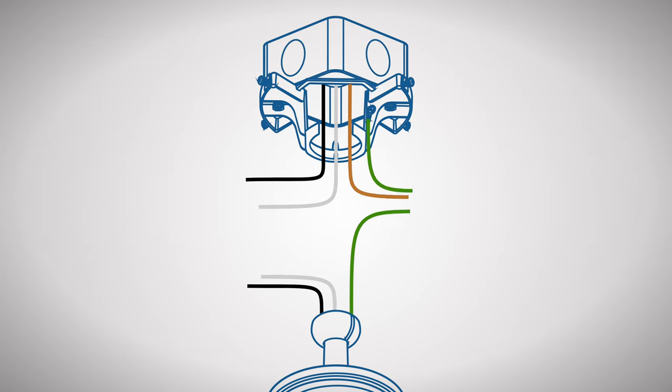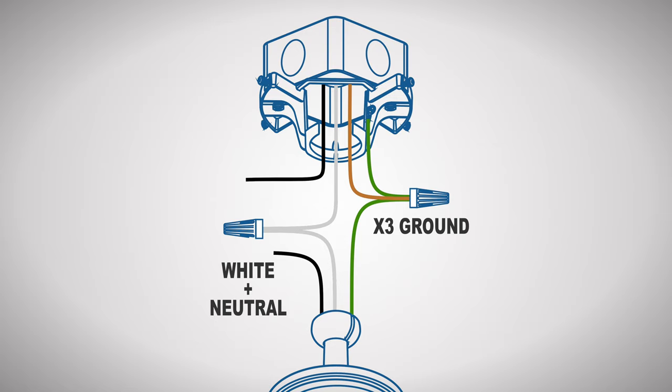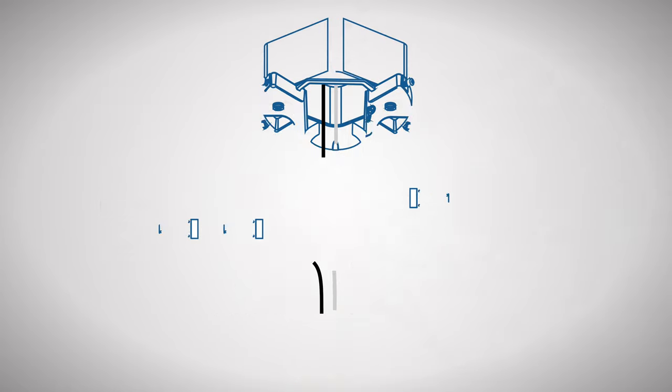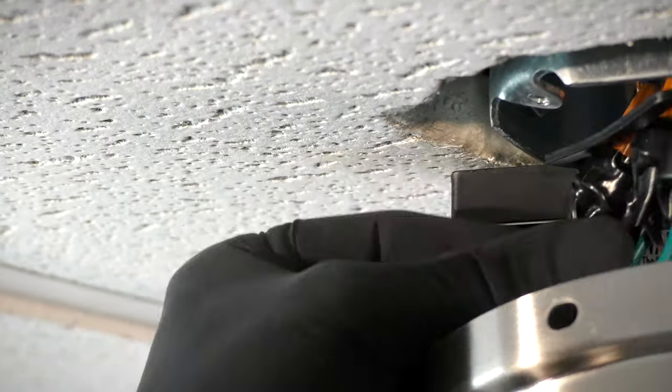Now you can make the electrical connections. Combine the ground wires from the ceiling box, downrod, and hanger bracket together with a wire nut. Combine the white wire from the motor with the neutral wire from the outlet box. Combine the black wire from the motor with the hot wire from the outlet box. Wrap electrical tape around the connections to hold the wires in place. Tuck the wires neatly into the box.